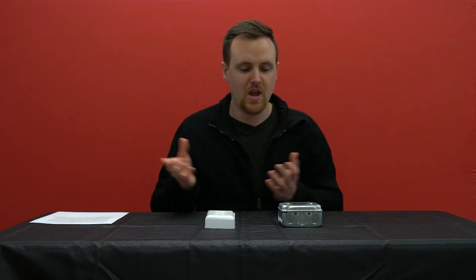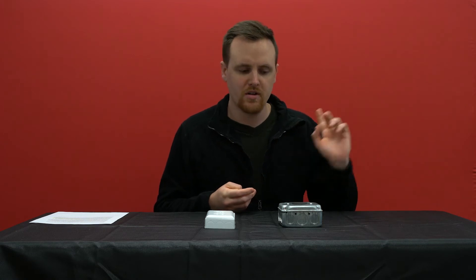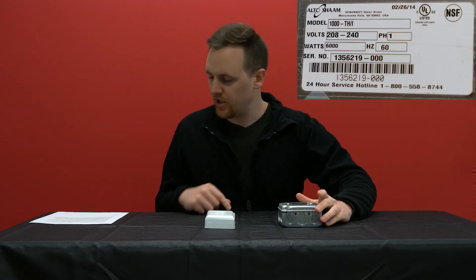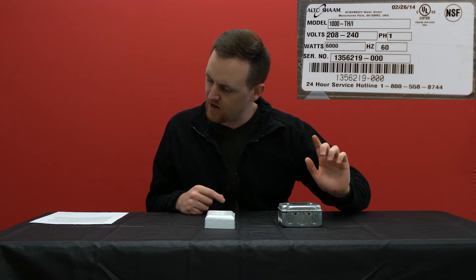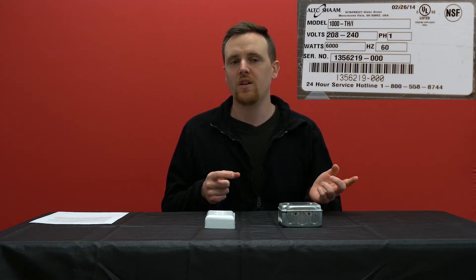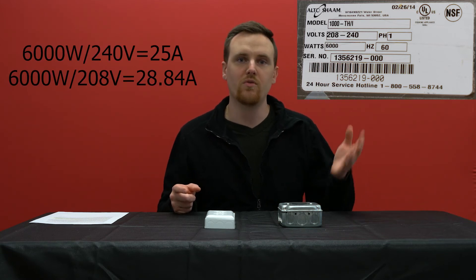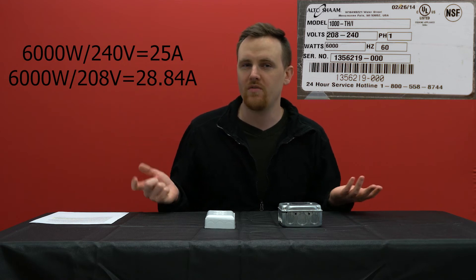Another example we have is from a restaurant we worked with a couple years back. It's a convection oven rated at 208 to 240 volts and 6,000 watts. They don't mention the amperage on that label, but you can do some simple math to figure out the amperage. That would be 6,000 watts divided by 240 volts, which gives you 25 amps.